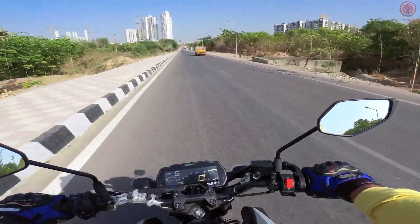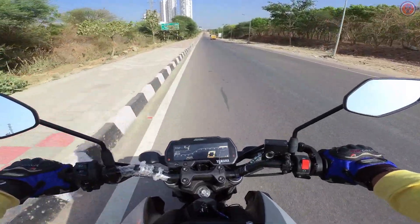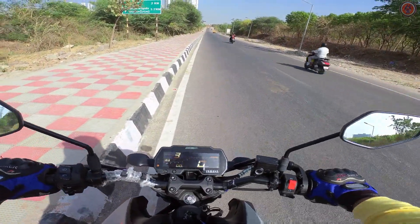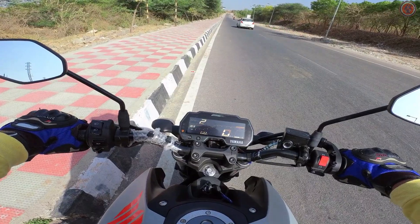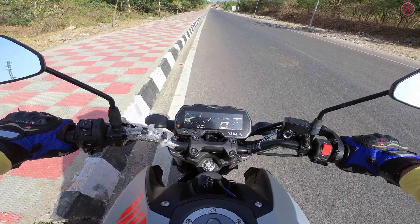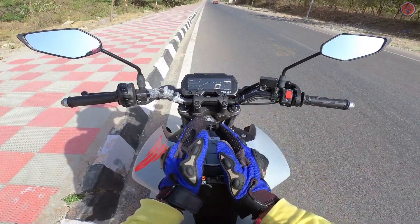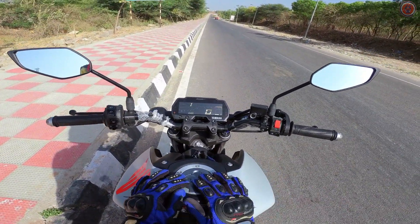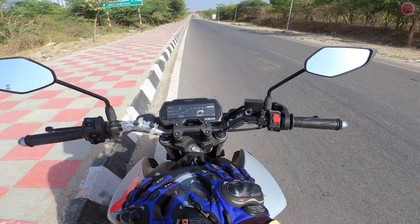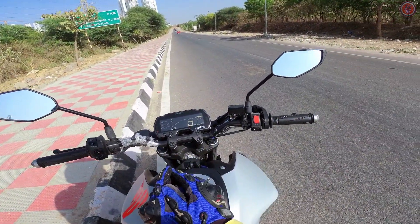Overall, the MT-15 is one of the best performing bikes at this price point. The price has been increased recently by Yamaha. Braking performance is excellent, though single-channel ABS is a letdown. The tank capacity is 10 liters, which is decent, and you can expect great mileage from this bike. It's one of the best-looking naked bikes you can find in India right now.